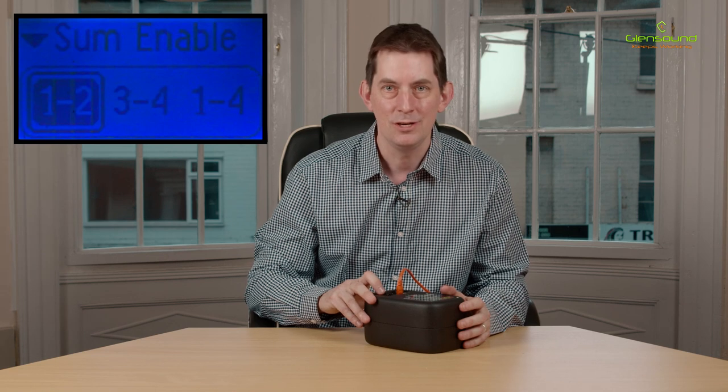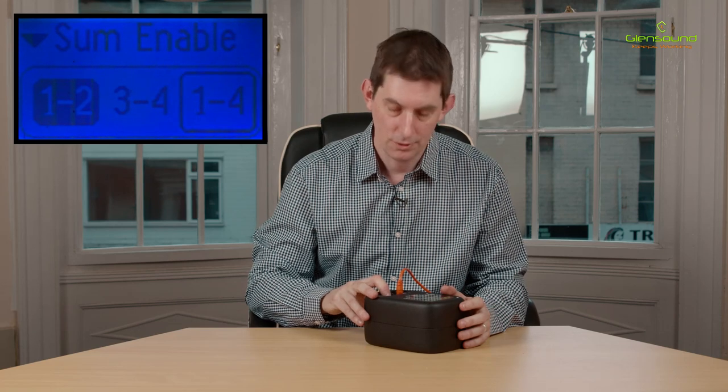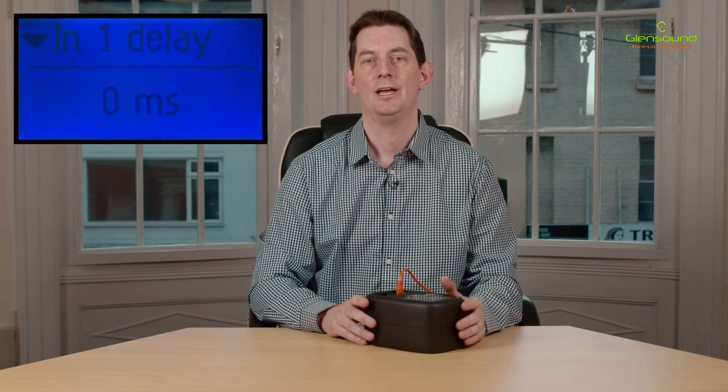These individual inputs can be mixed together to monitor multiple sources, and this mixing function can be set in the menu system. As you can see, we can set summing between one and two, three to four, or one to four.